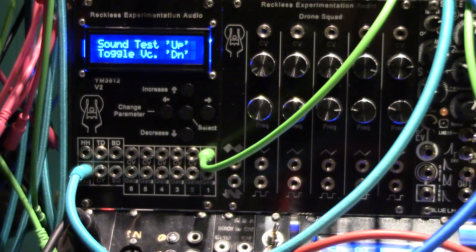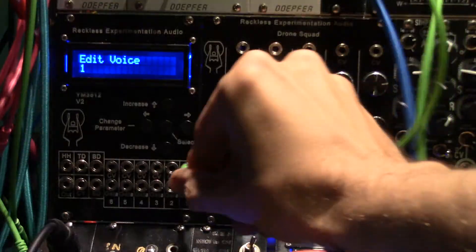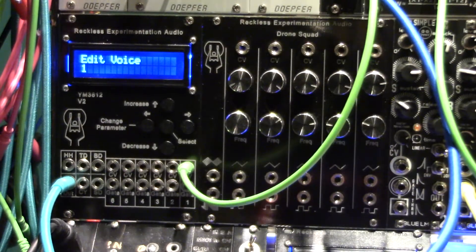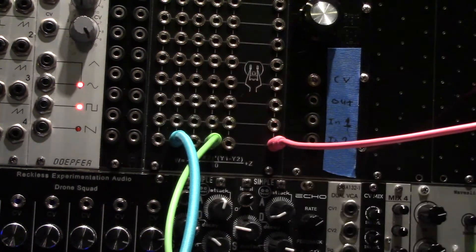To use the YM3812 as a voltage-controlled oscillator, connect a gate source to an external envelope generator and a CV source to the CV input of the YM3812. Connect the YM3812 output along with the output of the envelope generator to a voltage-controlled amplifier.